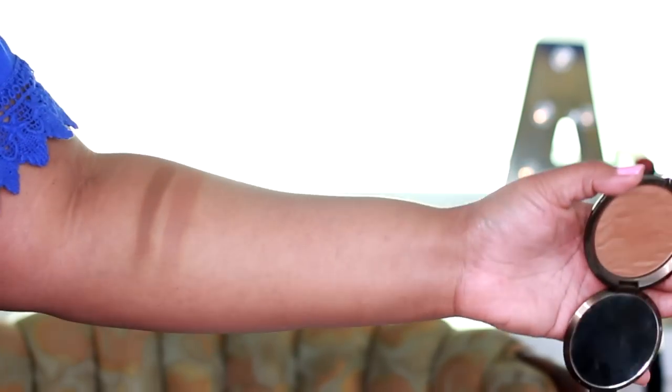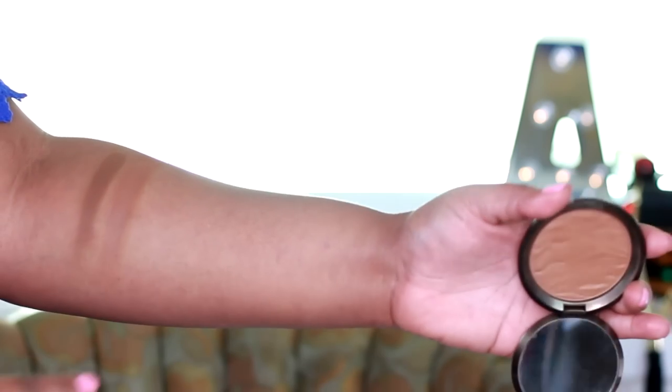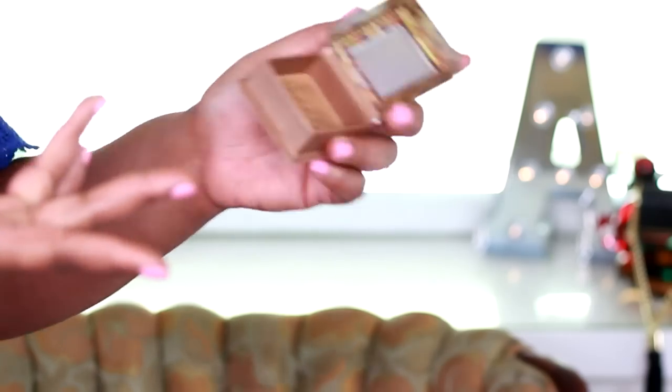Next I'm going in with my Becca Ipanema Sun bronzer. Ipanema Sun is definitely lighter but warmer. Then next we have the Hoola bronzer in Caramel. Honestly, I don't know about this one because it almost seems like it's trying to hard-pan on me.